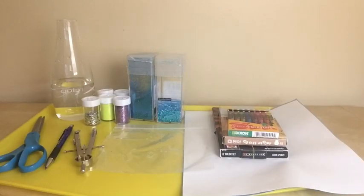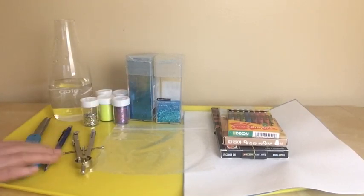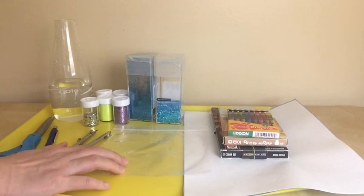When you're ready, I'm going to start. Some materials that you're going to use today to make a holiday card: water, glitter, scissors, pencil, and a plastic bag.